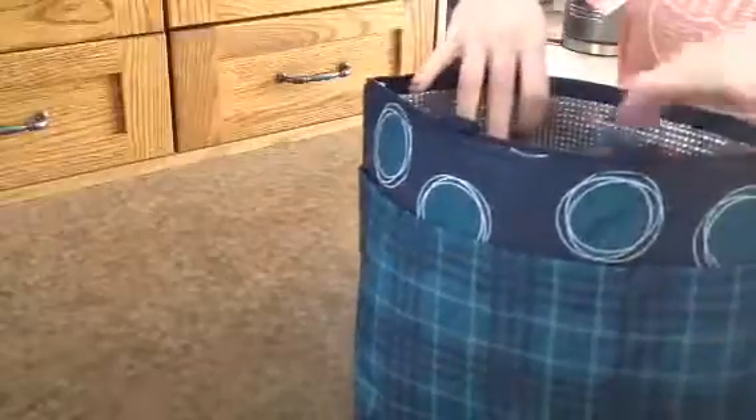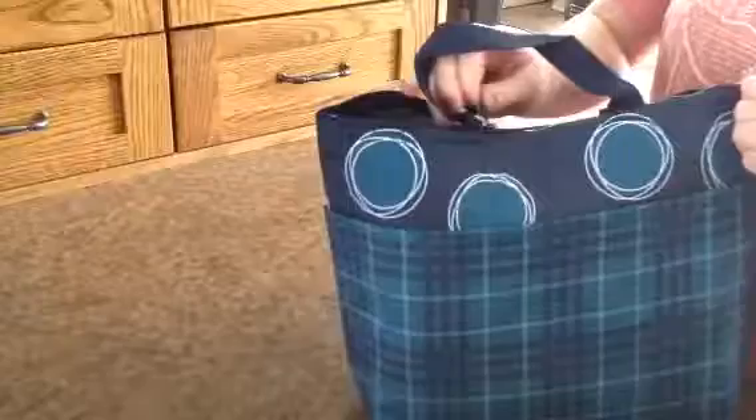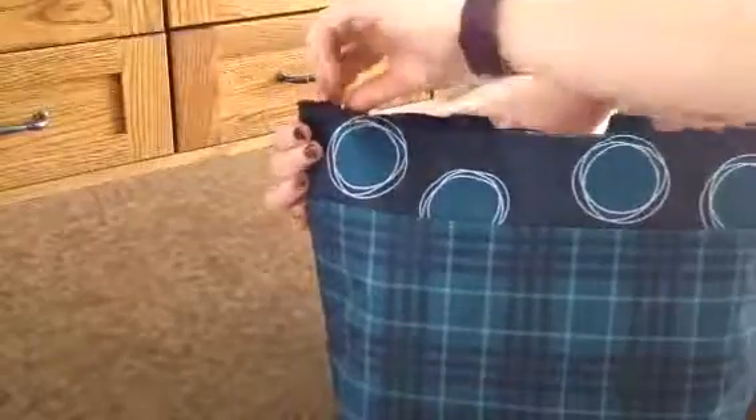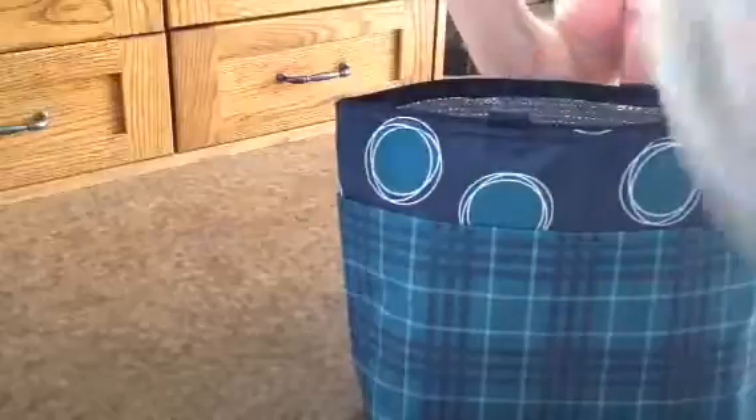but not quite as wide, so a little bit more finagling — but you can still fit all the items in there. It still closes, but depending on what shape and size your dinnerware is, maybe not something so large.